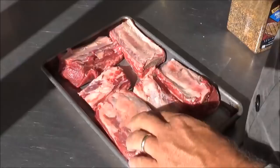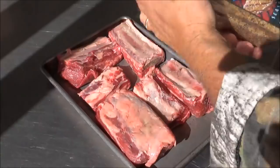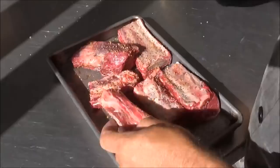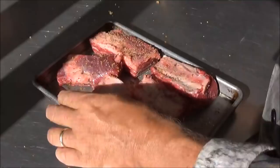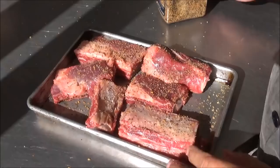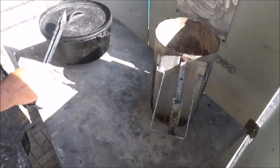So this is our short ribs. We took that membrane off the back of them. What we're going in with here is just a regular old Montreal steak seasoning. I would use some Backwoods Gourmet steak and brisket rub on these, but I just don't have any made right now. So this is a great alternative — we also use this in combination with our brisket rub in competition because everybody loves it. It gives a great flavor.